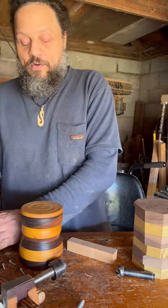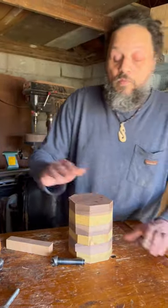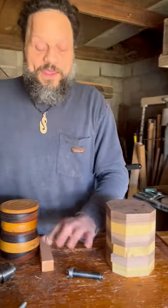And now we'll go over to the lathe. And then what about the honey dipper? Oh yes, the honey dipper.